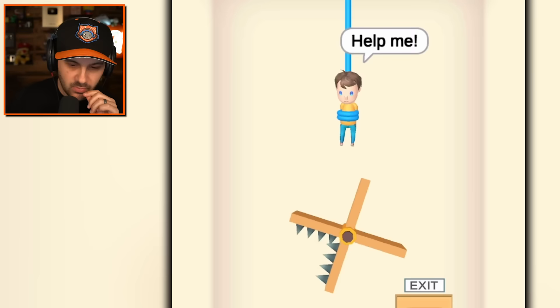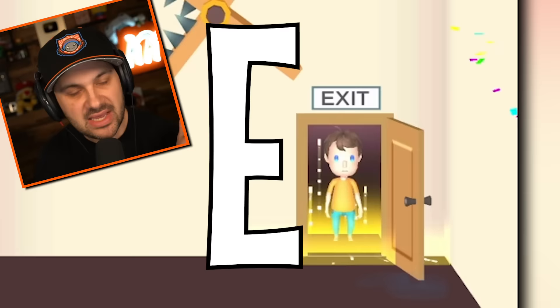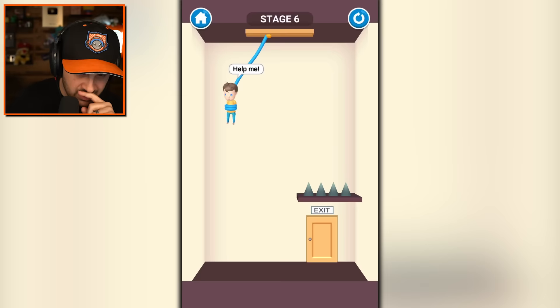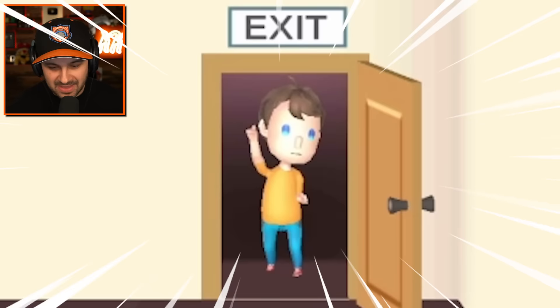I got you. Oh no. We just have to time it right. That's it. Saved. Easy. Oh no. There's definitely some weird physics going on here. There you go, you're good. You're totally fine and totally alive.